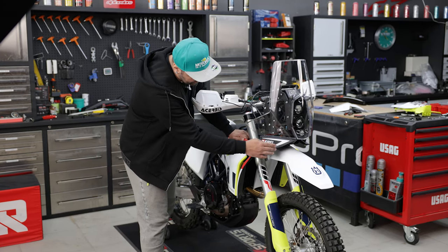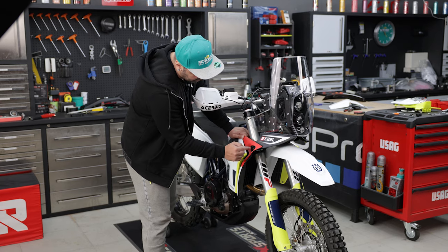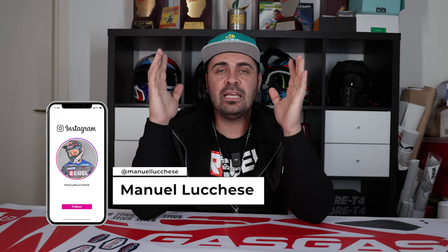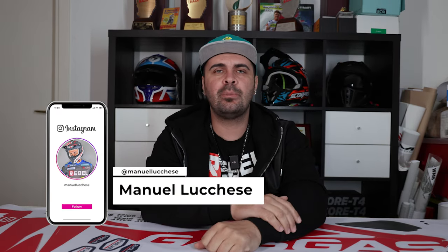Okay guys, thanks for watching this tutorial. It was a bit of a mix but I hope it was useful. Be sure to subscribe to the YouTube channel and follow me on Instagram because so much new content is coming out. Let me know in the comments if there's anything particular you want me to cover in the next videos, and I'll see you in the next one. Ciao!